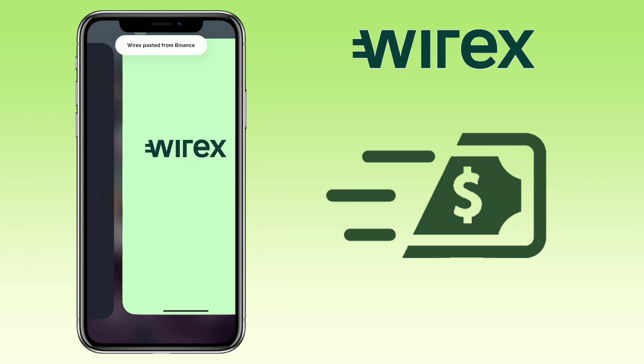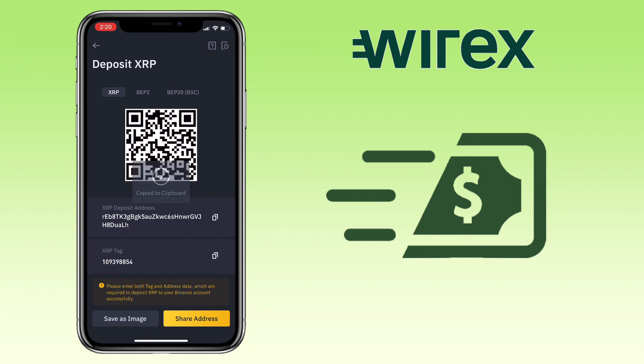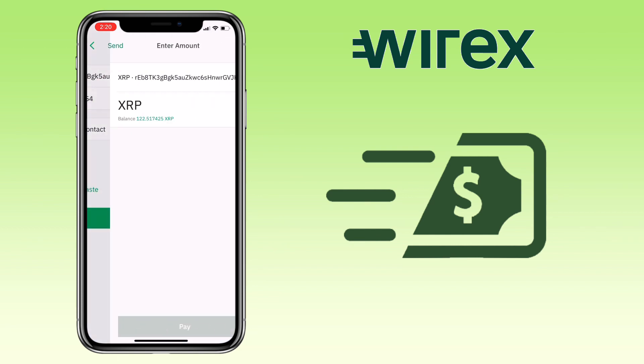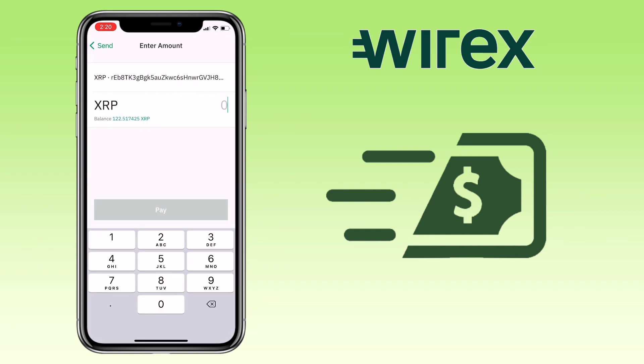You'll also need to copy your destination tag. Click on Next. Input the amount of your withdrawal. You will see here that the fee is only 0.000009 XRP, which is very cheap.